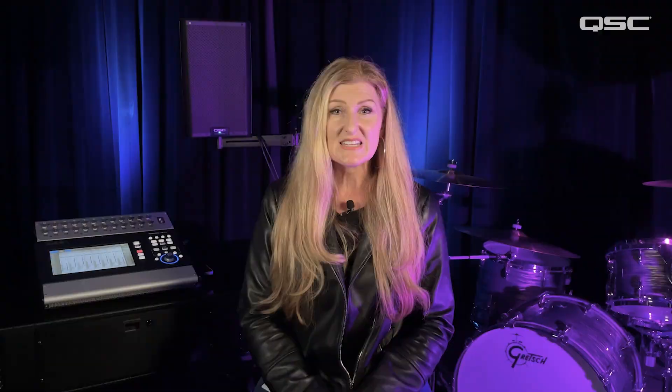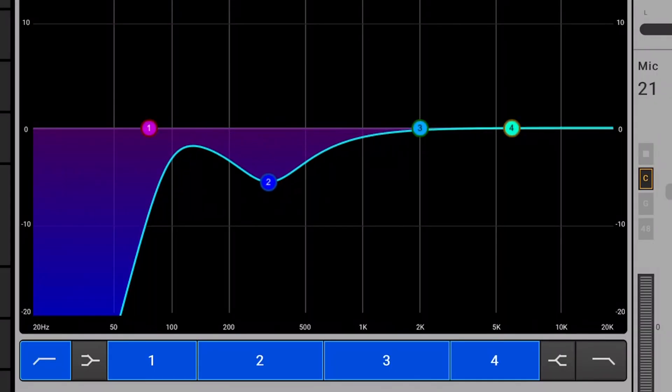200 to 500 Hz is the frequency range responsible for warmth or body. Warmth is good, but too much can make vocals boomy or mushy. Create instant clarity by removing 200 to 500 Hz, which will remove the muddiness.